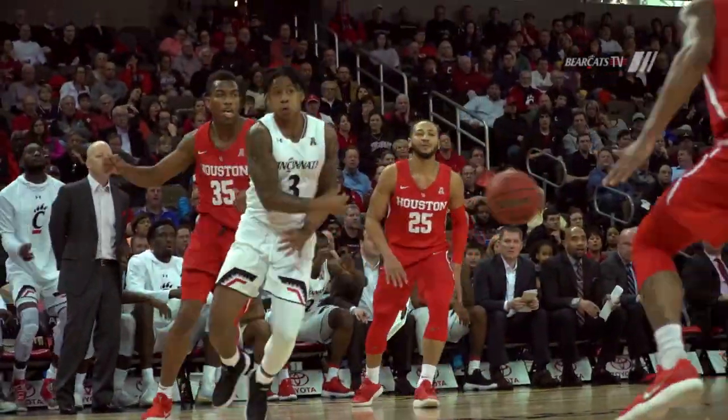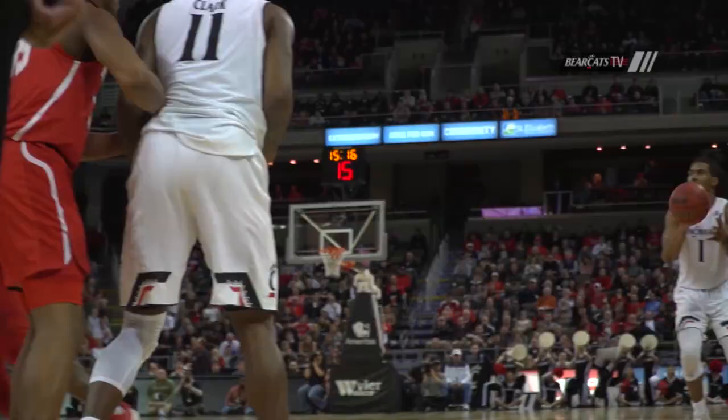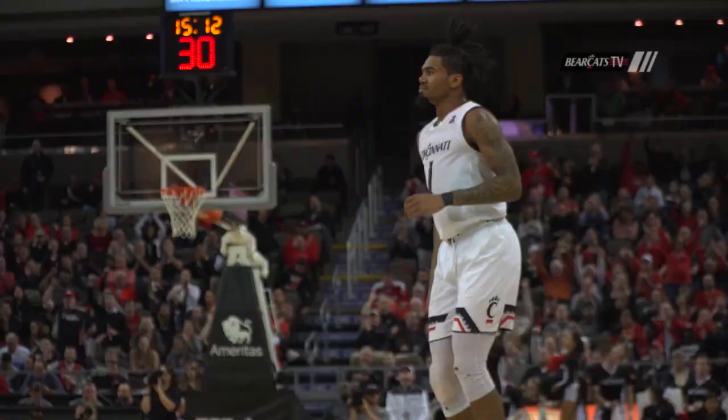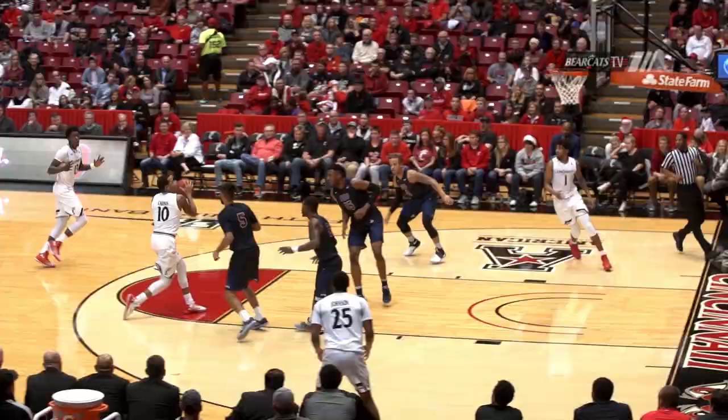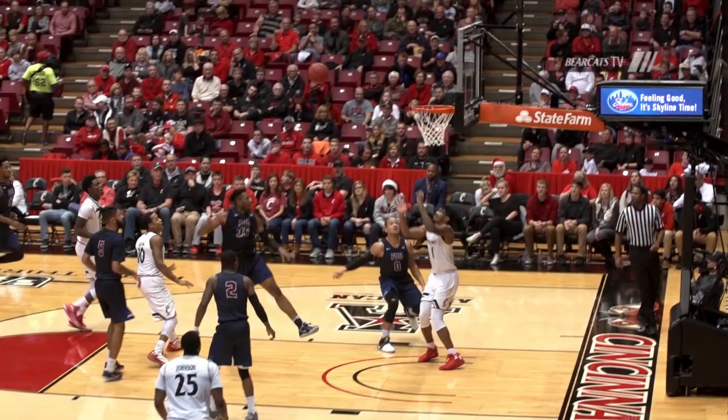Straight pass to Evans. Two-hand slam. Passes to Evans. Three-point shot. Bullseye. Trico Payne. For Jacob Evans in a monster right-hand jam.